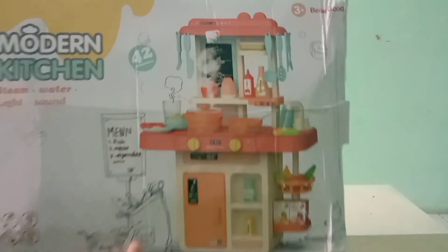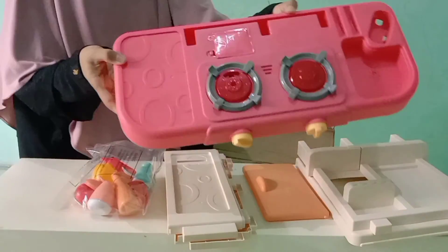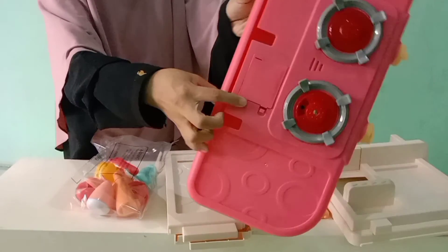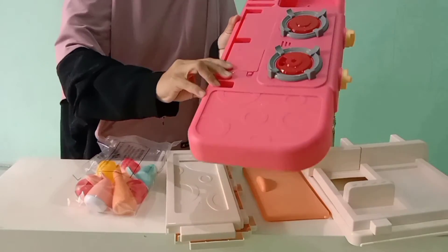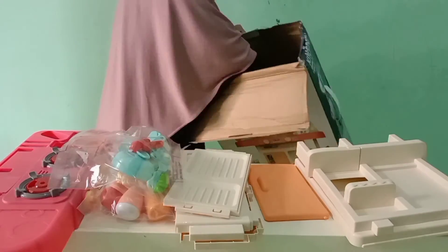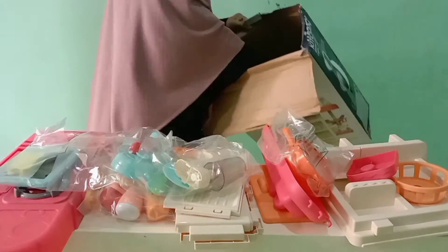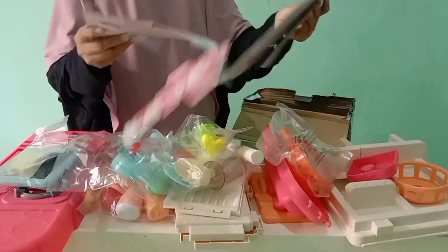Jadi lumayan tinggi ini teman-teman, kita keluarin dulu isinya ya. Nah ini dia kompornya teman-teman, ada dua tungku. Terus ini untuk tempat baterainya teman-teman — baterainya ada tiga yang A2, nanti teman-teman minta ke Bunda ya. Oke kita keluarin dulu semuanya, wah isinya ternyata banyak banget!